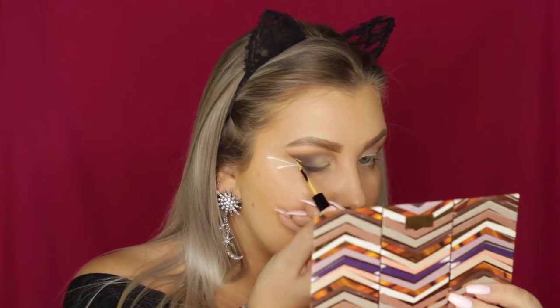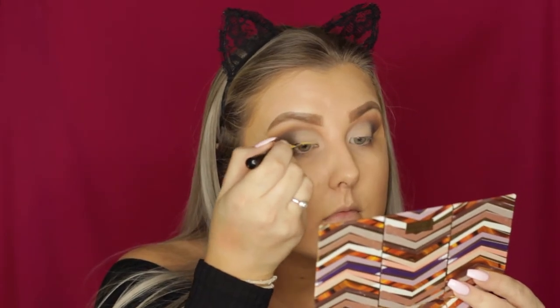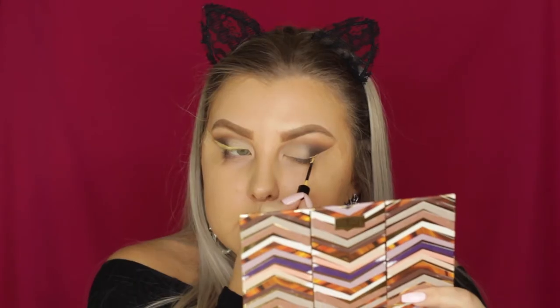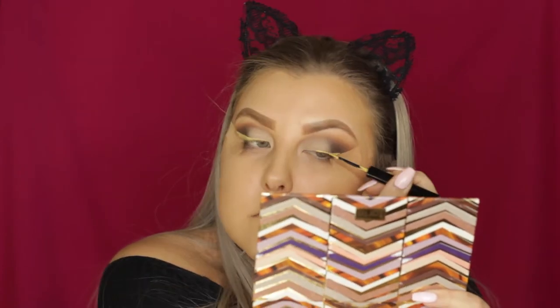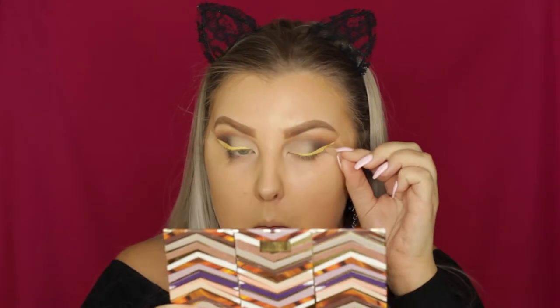Now going in with the yellow liner, which is the star of the show — it's the NYX Vivid Brights liner in the shade Vivid Halo, a super bright, kind of pastel yellow. I'm creating a wing; this is a good eyeliner, it does crack a little bit, but a lot of colored liners do, so I can't fault it — the color payoff is beautiful for the price.